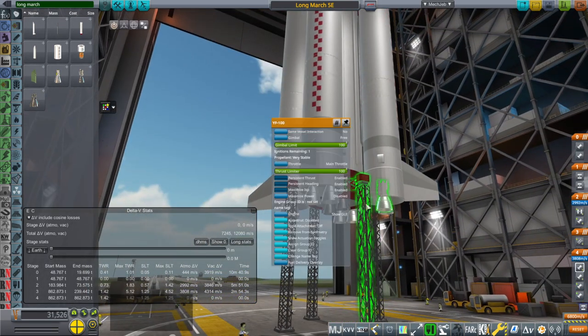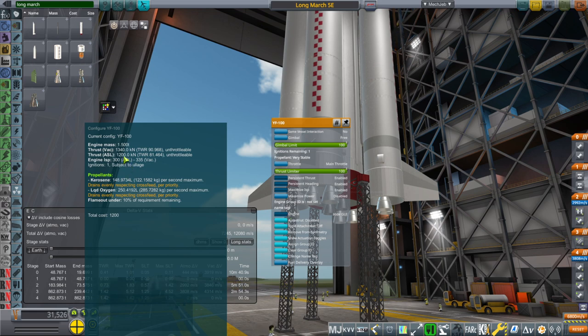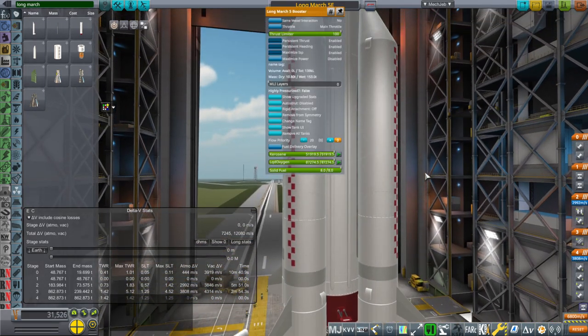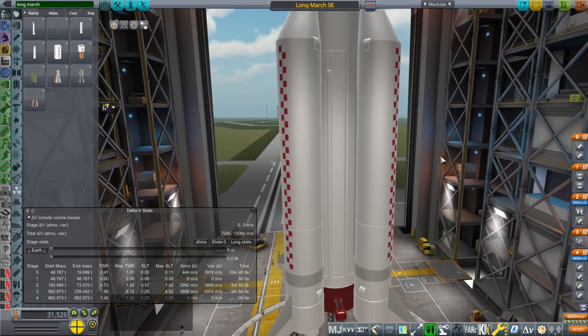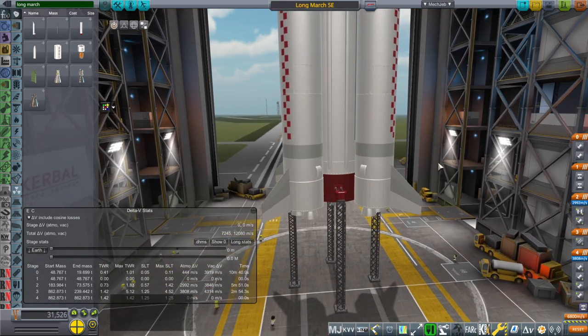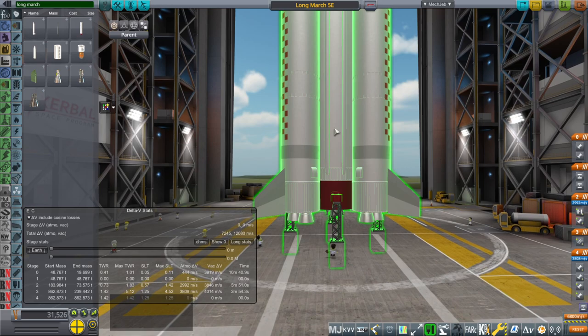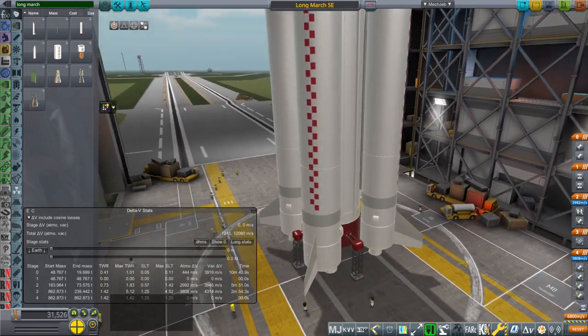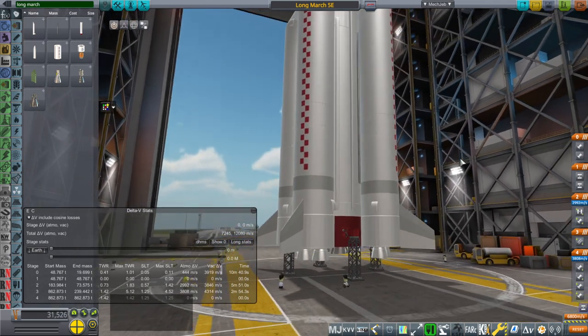The boosters are kerolox — kerosene and oxygen burning engines — 1,340 kilonewtons, 300 seconds sea level, 335 seconds in vacuum. These numbers seem fuzzy, around abouts that area. Subtracting the engine mass from the mass of the booster produced a reasonable estimate, and we'll see how it works. It might be that things are a little bit wrong, of course. But I feel more certain about this than other rockets because at least this has launched, so we have some idea.